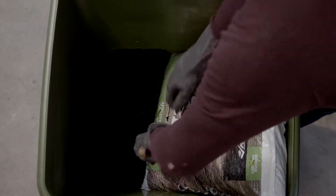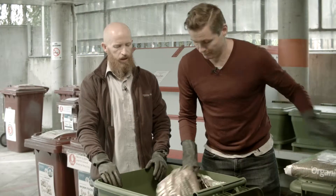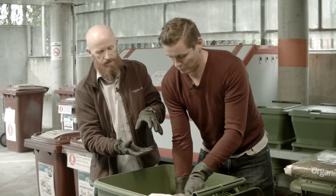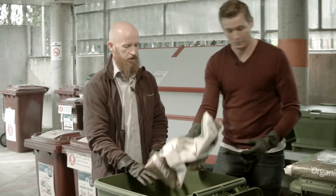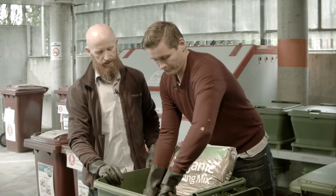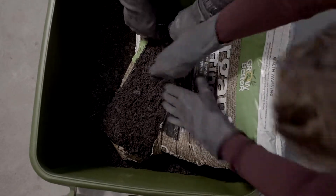What's the thinking behind filling it all the way to the top? Well, what'll happen is all of this will get really moist and start to compress. So what we want to do is bring the worms right up to the top where the surface area is the greatest. That way we can get as much food in here as the worms can handle.